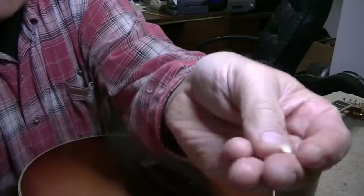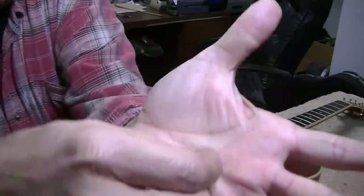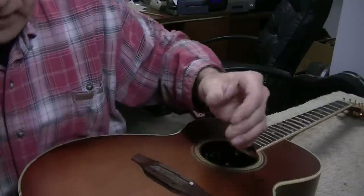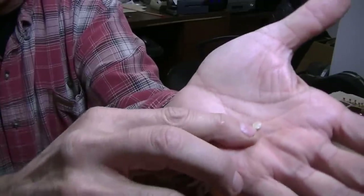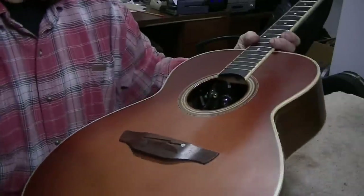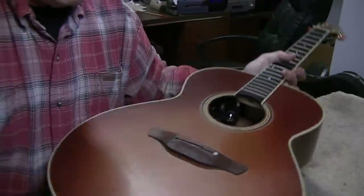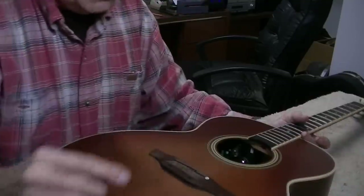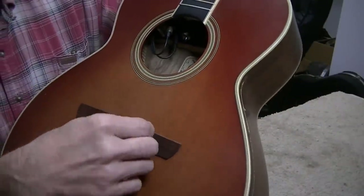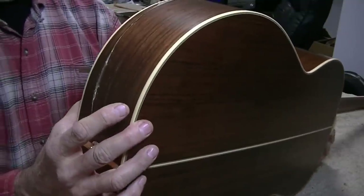Should you ever use a hot glue gun on your guitar? In case you haven't figured out the obvious answer — no. I just saw this laying on the bench: it's the pearl dot, and it's missing right here on the fretboard. So while I'm working on this, that fell out — we'll fix that later too. It just covers a screw underneath.